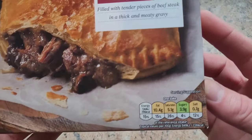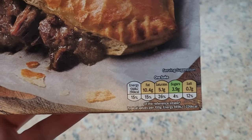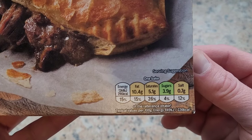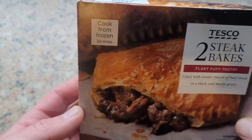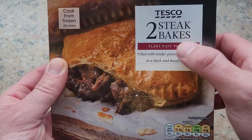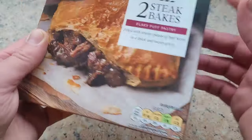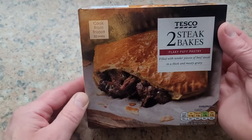Welcome back to the channel folks, today we're going to look at these Tesco home brand steak bakes. There are two of them in this little box and they were £1.50 - I'll put that on screen to be sure. First thing we look at is the traffic light system: per bake, fat 10.4g, saturates 5.1g, sugars 3.9g, salt 0.7g. Tesco's two steak bakes - flaky puff pastry filled with tender pieces of beef steak in a thick and meaty gravy. Sounds delicious, and the picture looks good - if it looks like that we're in for a treat.